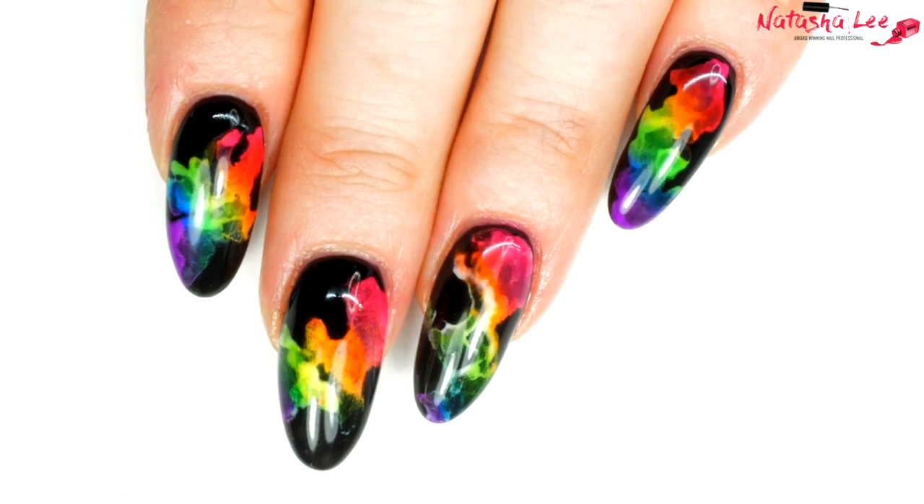This week I'm doing something that's already done the rounds once a few years ago, and at the moment in the pro world it is doing the rounds again - and that is smoke nails, neon smoke nails. A few different YouTubers have done it. I remember originally seeing Simply Nailogical do this but with nail polish, so today I'm going to show you how to do it with gel polish. This is such an easy, fun tutorial that I have been dying to get my teeth into.